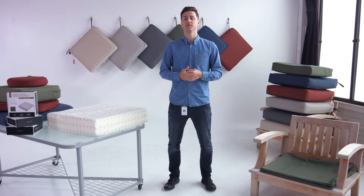Now that the foam is open, you're ready to stuff. For an inside look at how we stuff our cushions, check out part two.